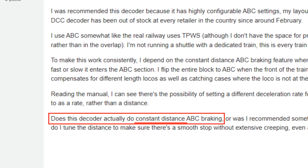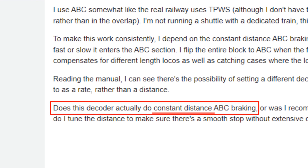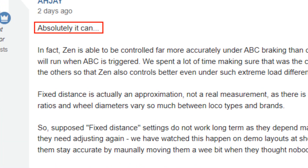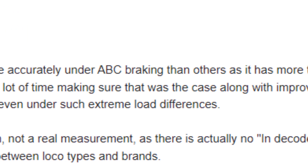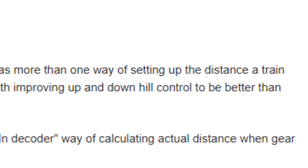The simple answer in post two of that forum thread should have been no. And if the employee really wanted to sell his product, then a 'no, but we do something else which can achieve similar results if you rewire your layout in the following way' would have been a reasonable response. The fact that he didn't say that and wasted two days of my life to this point — frankly, that's very annoying.